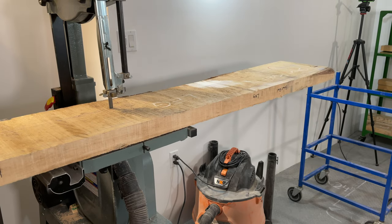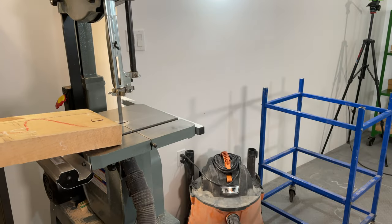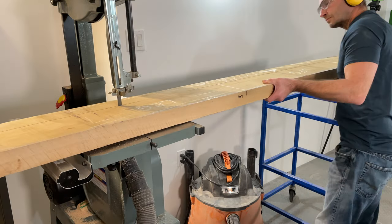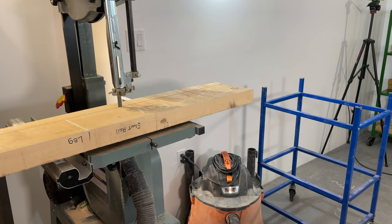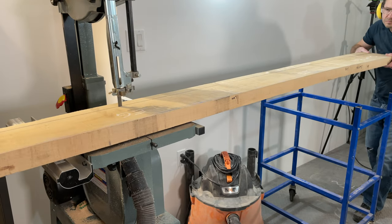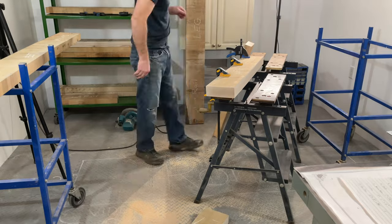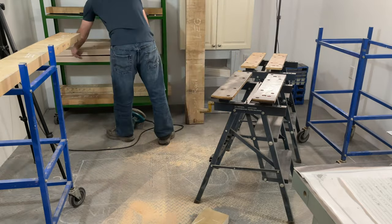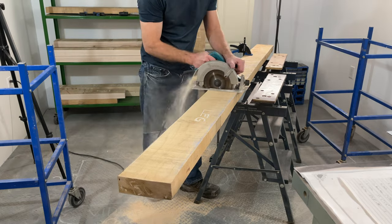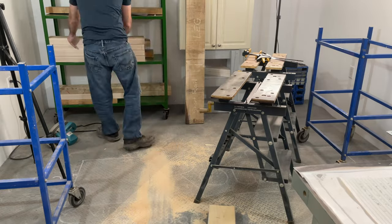All woodworking projects begin by selecting your lumber and breaking it down to rough dimensions. Here I've got some eight-quarter maple for the base of the Rubo bench, and I'm using the bandsaw to get close to a rough width — about a quarter inch wider than needed, because as boards get cut and re-acclimate they'll bow and twist a little. When cross-cutting to rough length I used a circular saw, and I allowed extra material on each end to account for planer snipe — most planers give about three or four inches of snipe.